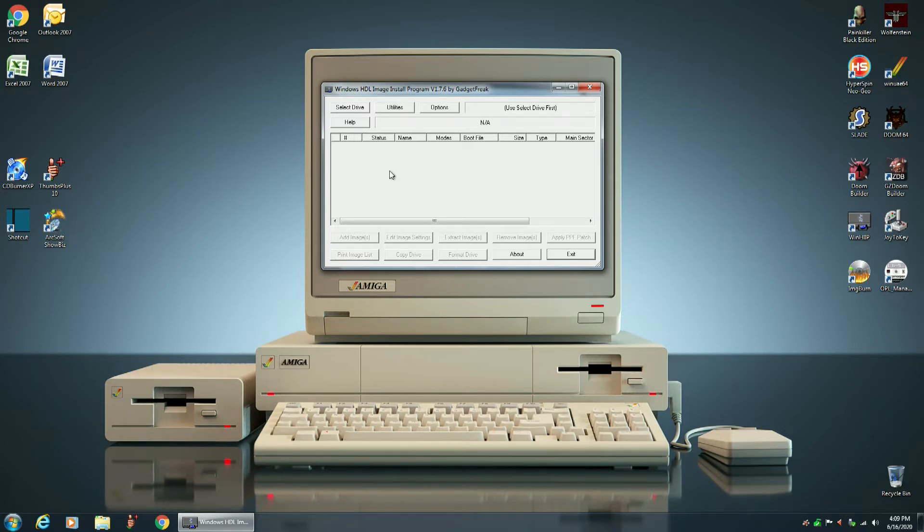Now we want to select the drive. As you can see, it comes up with drive 0 and drive 1 — they both say PC. It's very important that you do not get these drives confused, because if you pick the wrong drive, like my main Windows 7 hard drive, it will wipe that entire hard drive.